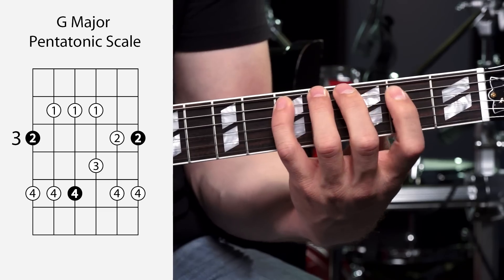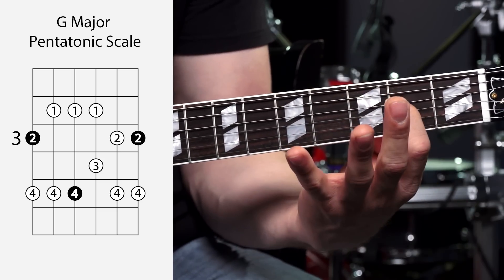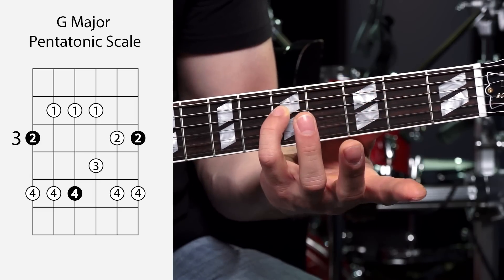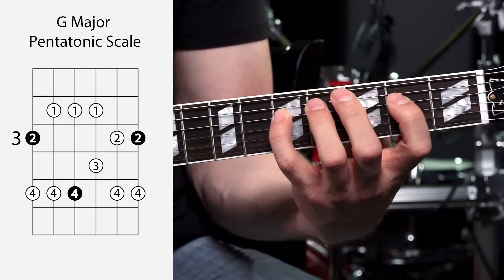Get that chunk under your fingers. Then you can throw in the notes on the D string, which are the exact same pattern as the notes on the A string — second fret of the D string with your first finger, and the fifth fret with your pinky. Looking for repeating patterns like this is a way to help you memorize scale shapes faster.